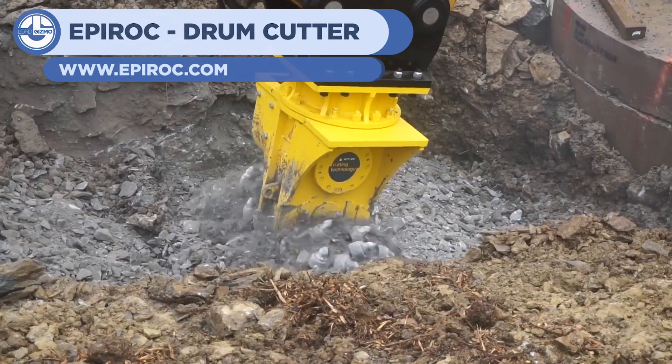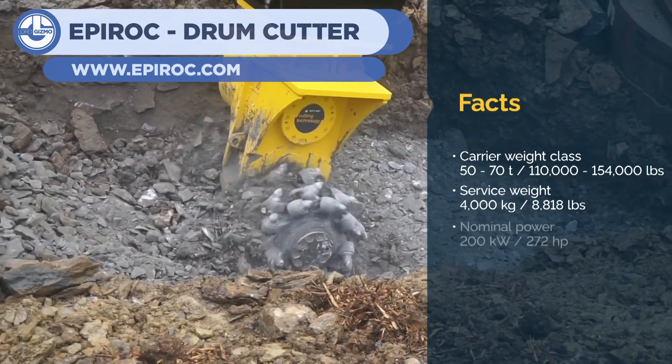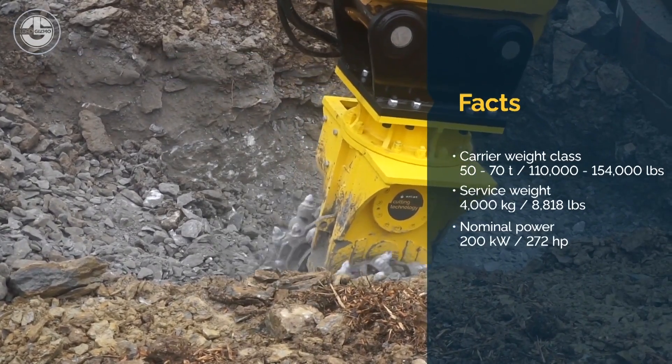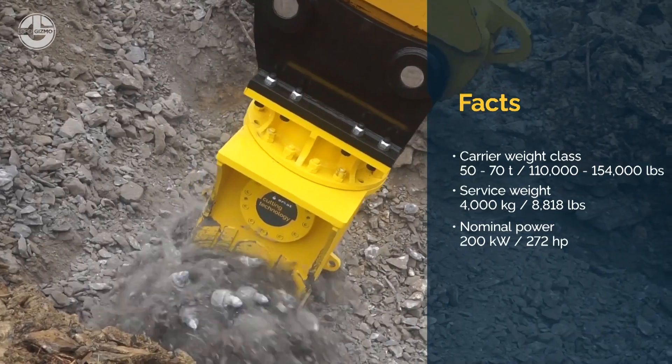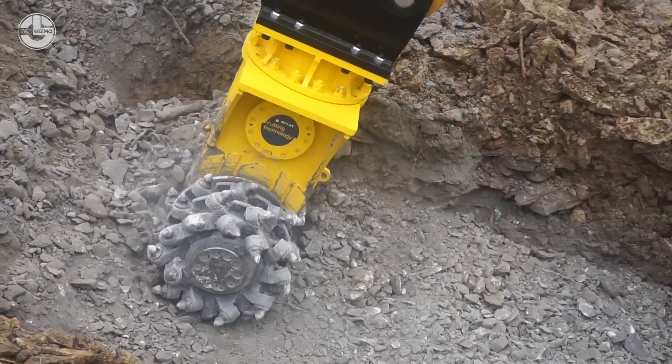From Eperonk, our 9th machine is the Drum Cutter. This spinning set of teeth makes quick work of hard clay, rock, and concrete, turning them into easy-to-remove debris. It's useful in applications from the preparation of lands for projects to demolition, making it useful at a multitude of sites.